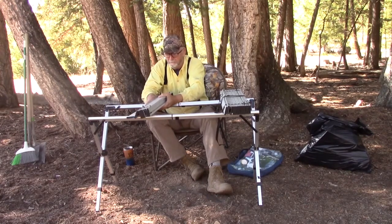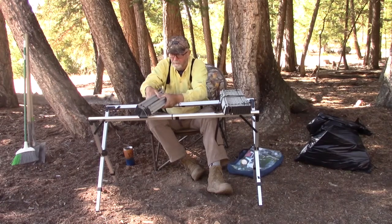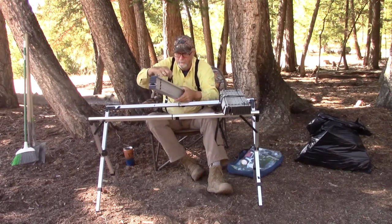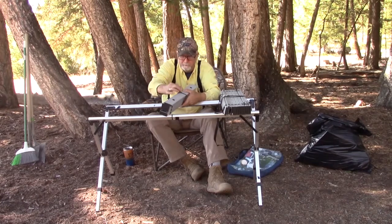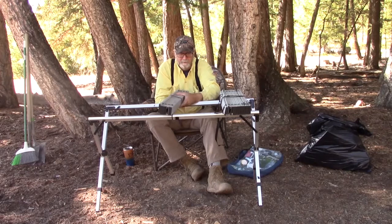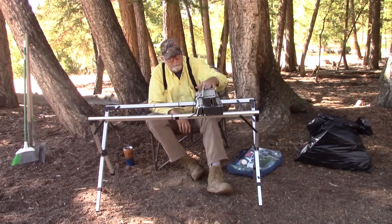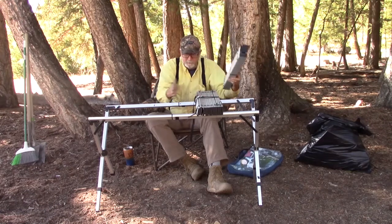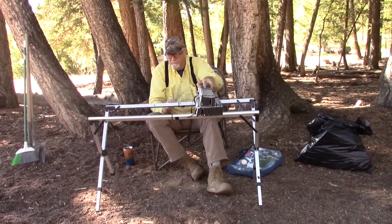They made the strap extra long on this one, so it fits pretty easy. And then you've got the two pieces: this one makes the shorter table right to here, and then this one makes the extra long table.